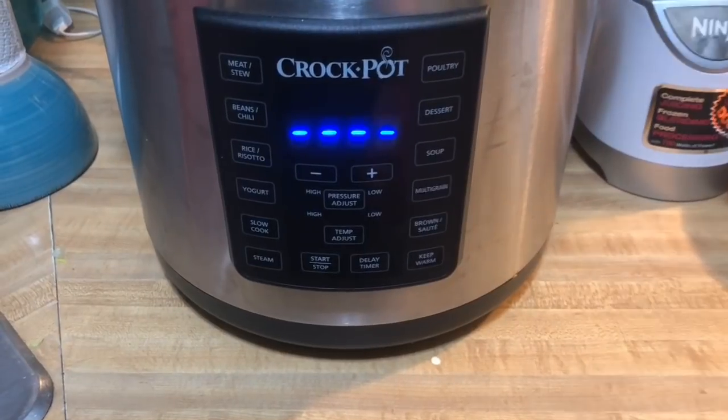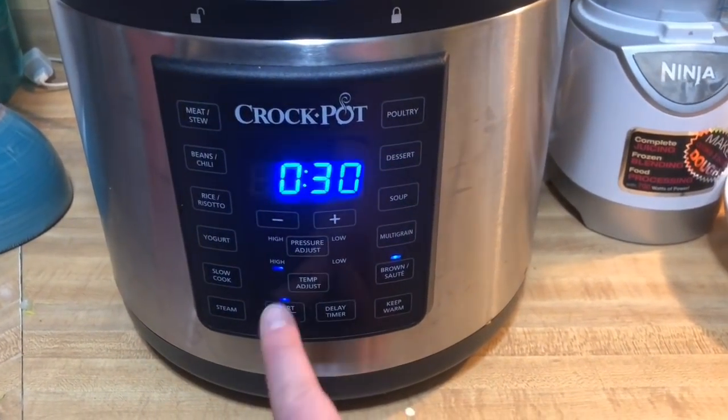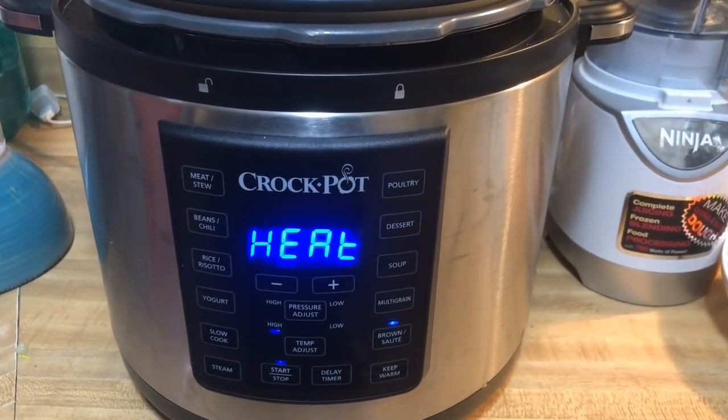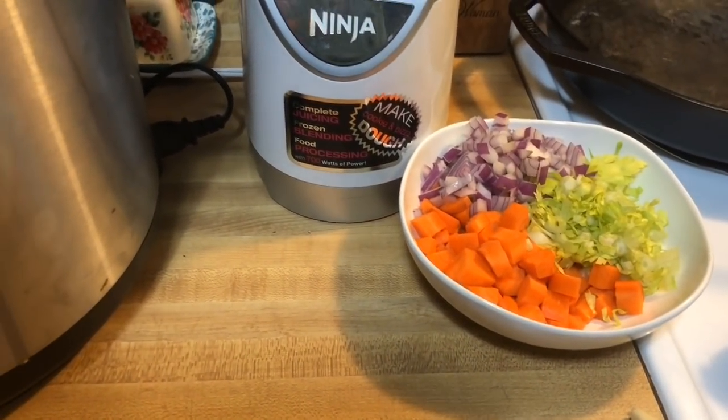On an instant pot or even on this, you have a brown or sauté function. We just want to do that — hit start. It's going to start heating up and we're going to get all the veggies started to sauté.